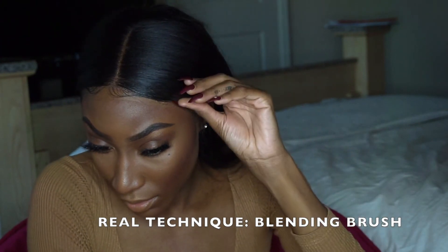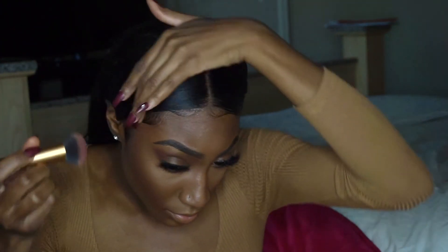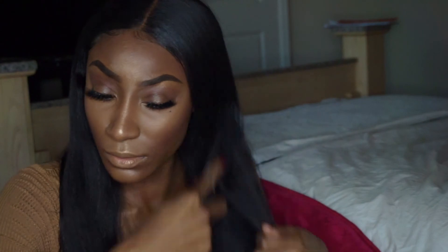Now I'm using a Real Techniques beauty blender to blend it all in and even everything out. It's going to give you the look you're going for at the end of the day.